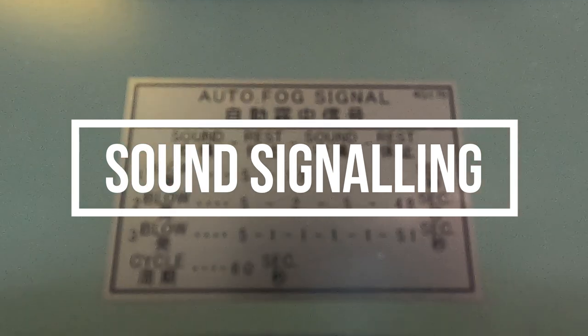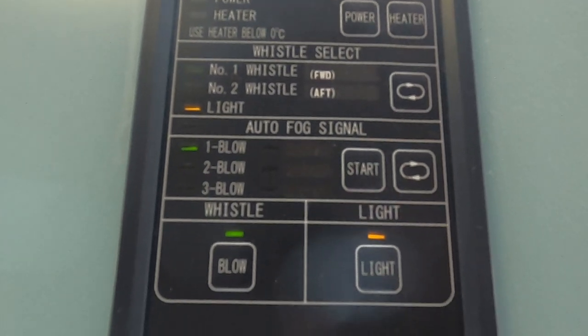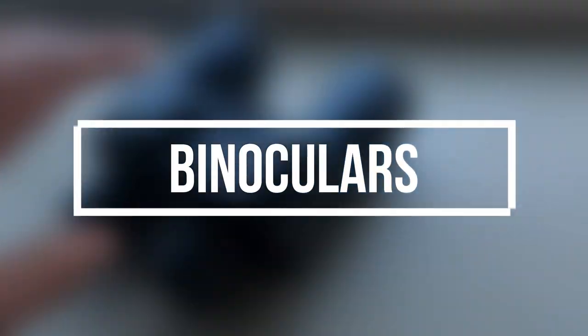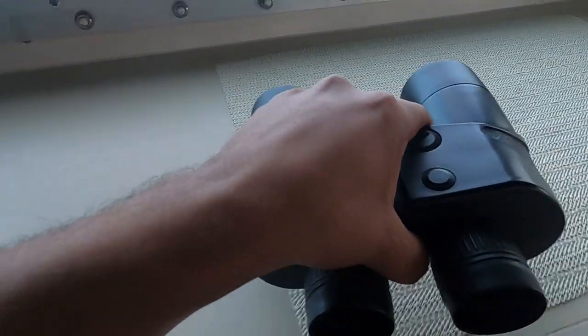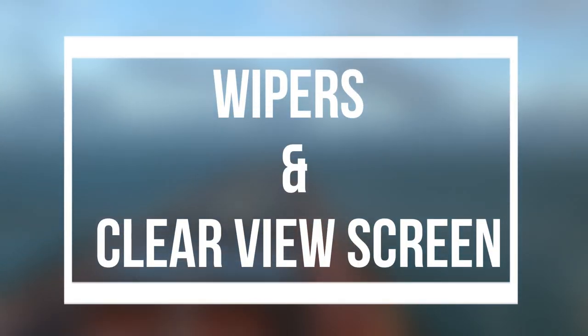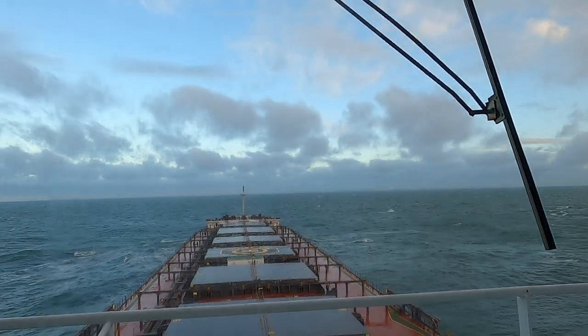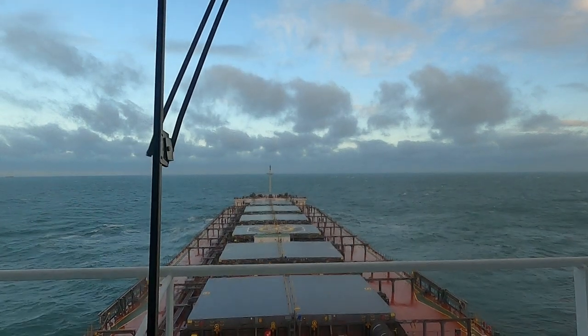Check for the ship's whistle in both manual and automatic operation. For binoculars, check for binoculars, window wipers, and clear view screen — it might rain or you may be navigating through ice, so you need both in good working condition. Check for them well in hand and in time.